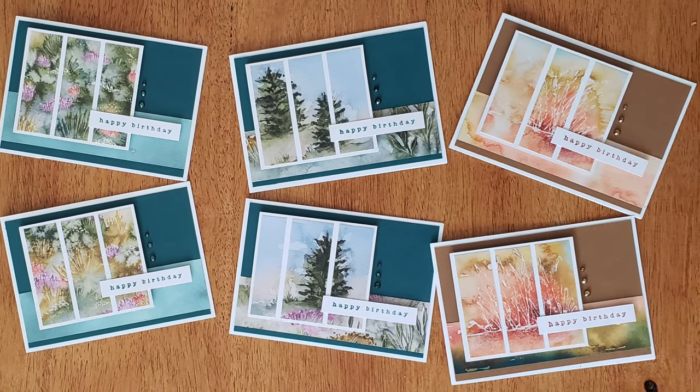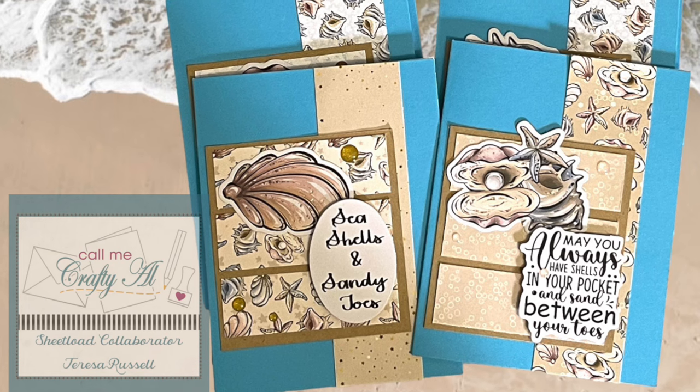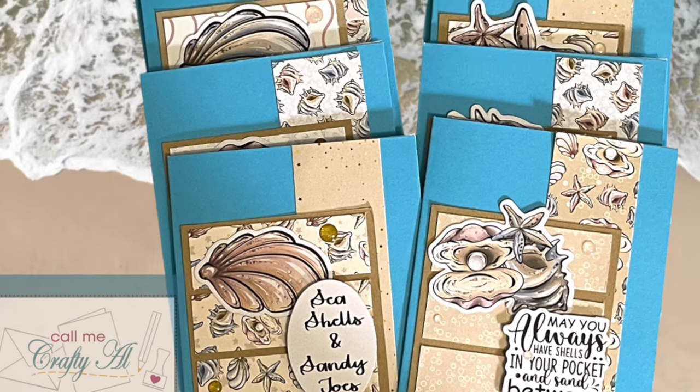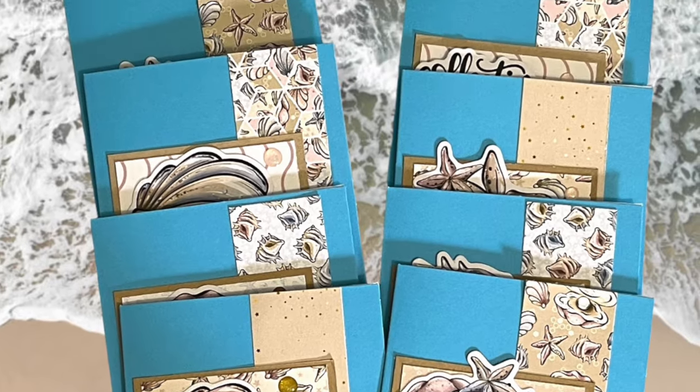Teresa from the Fresh and Renewed With Teresa channel here on YouTube created a set of beachy cards. I love all of the different shell ephemera and those fun pattern papers.